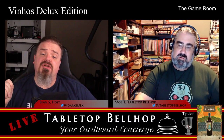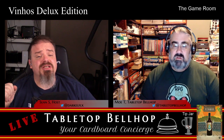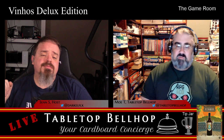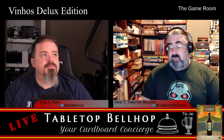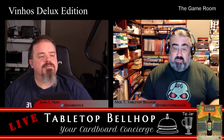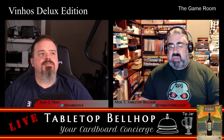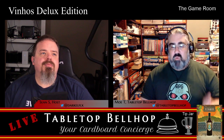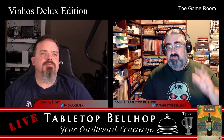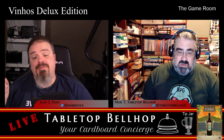Up next, the Bellhop's initial thoughts on Vinhos Deluxe from Eagle Griffin Games. First things first, thank you Eagle Griffin Games for providing a review copy of Vinhos Deluxe at Origins. I've been wanting to check this game out for a long time. It came out in 2016, though originally released in 2010. This is an update of the 2010 edition. I do need to point out that this is an initial impressions review — my first thoughts — I've only played the game a couple of times so far.